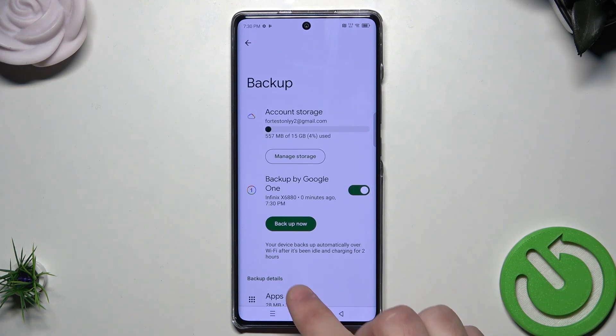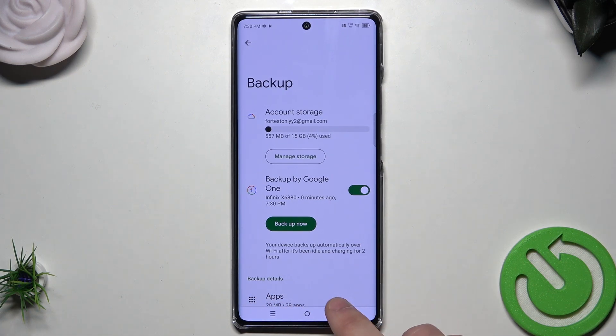Now we have the confirmation — as you can see, it says: Your data is backed up. So basically that's the whole process.